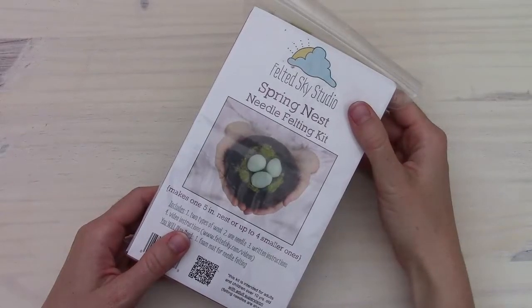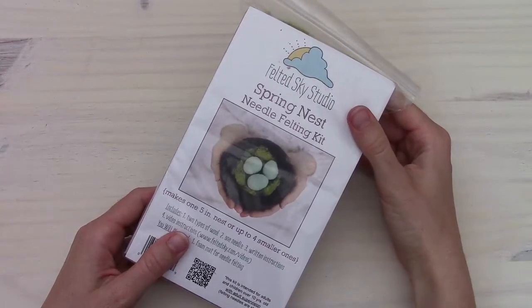Hi, this is Elizabeth with Felted Sky Studio, here with the instructions for our Spring Nest Needle Felting Kit.